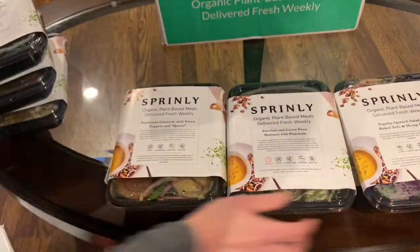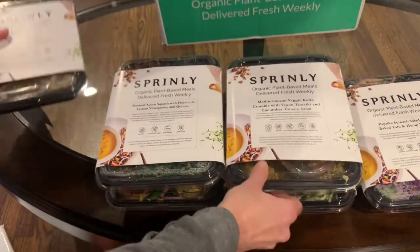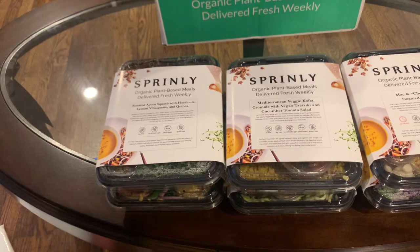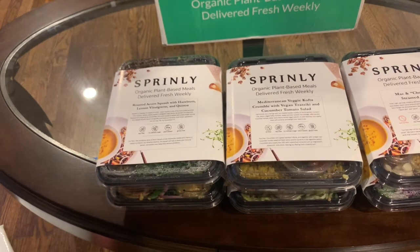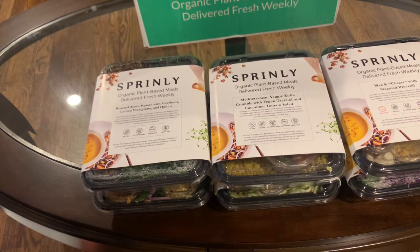We will be doing a full review on Sprinly and have it up on our website at mealfinds.com, so you can take a look at what we think of all the foods. We're excited to try these — all vegan, vegetarian, gluten-free, soy-free. It looks pretty great, and we're pretty excited about this startup. You can see the whole review at mealfinds.com. If you liked this video and want to see more of the things that we review, you can always subscribe to our YouTube channel. We post new videos all the time reviewing lots of different kinds of meal subscription services and food delivery services. So check us out, like the video, give us a follow, and we will see you soon. Bye!